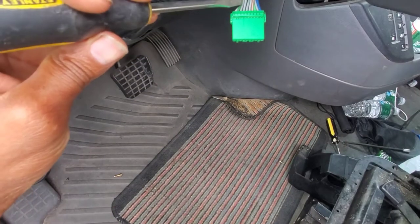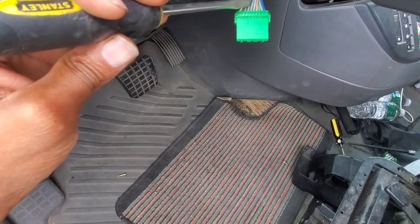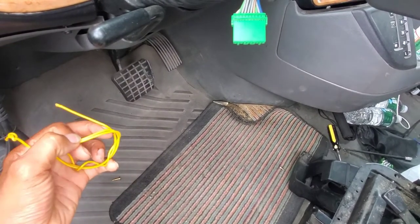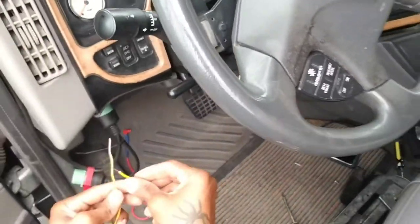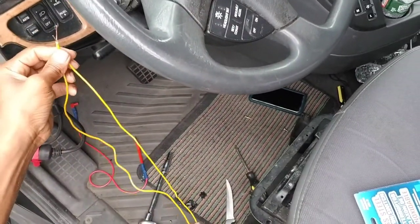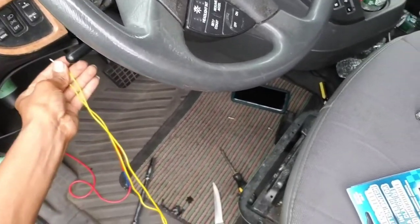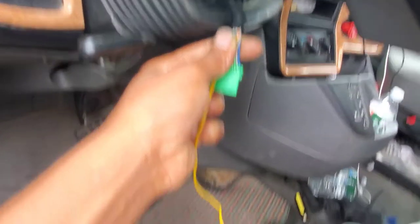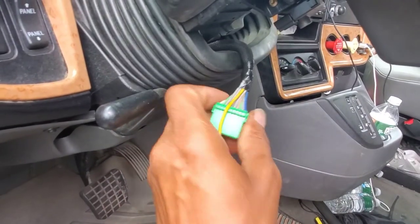What I'm going to do is strip this fourth wire — the one that we probed earlier to make the horn work. I'm going to strip it, then attach a piece of wire to it. I'm going to use the shortest one. I got the wire attached to it, and now I'm going to take some electrical tape and wrap it around to secure it properly.